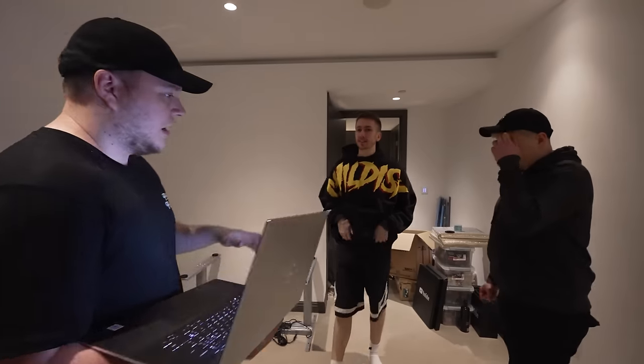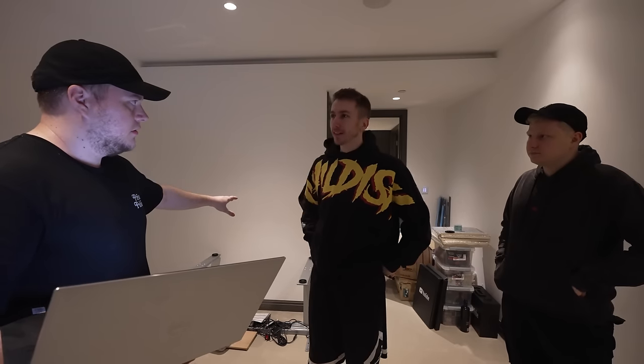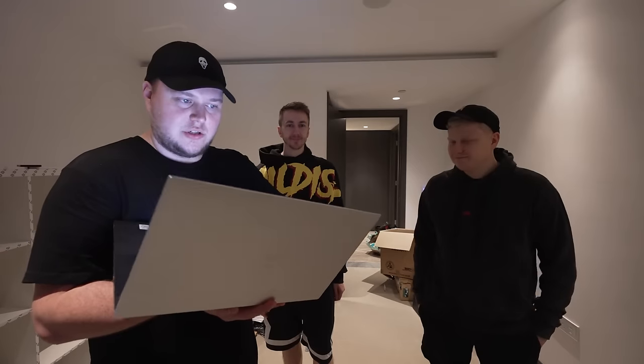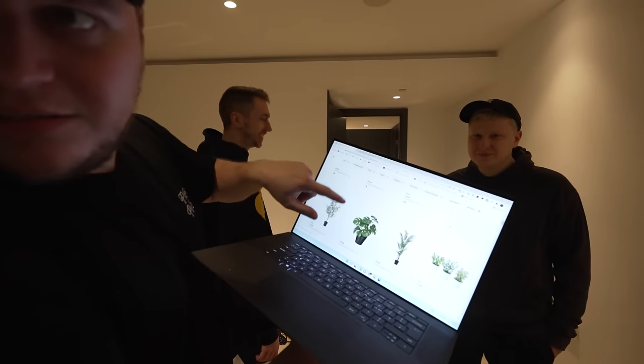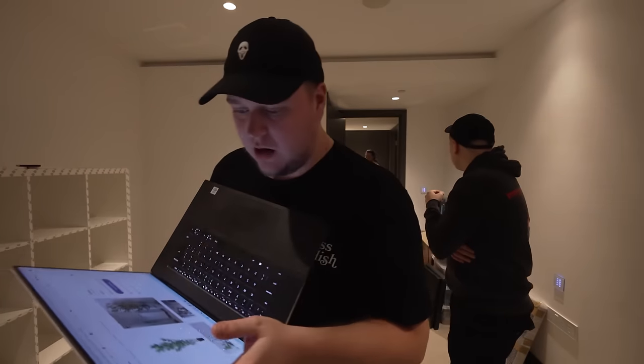The room looks a bit bare on this side since swapping the layout around. We thought maybe we get another unit and a plant — a fake one though, because Simon's not going to look after a real plant. Let me just show you on my Dell XPS 17. It's a very nice screen — oh, it's a touchscreen! The TV is coming in — we need to clear this.